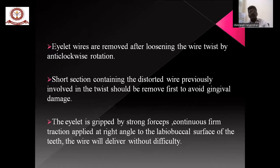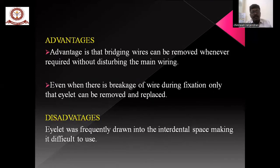The eyelets are removed after loosening the wire by anti-clockwise rotation. The shorter section containing the distal wire should be removed first to avoid damage. When the eyelets are stripped, continuous firm traction is applied to the labio-buccal surface of the teeth, and the wire will deliver without difficulty. Advantages: the fixation can be adjusted without disturbing the main wire, and the bridging wire can be removed without disturbing it. Breakage of any single wire can be repaired easily. Disadvantage: the eyelets can frequently be drawn into the interdental space, making them difficult to use.